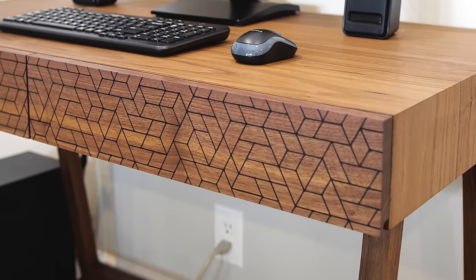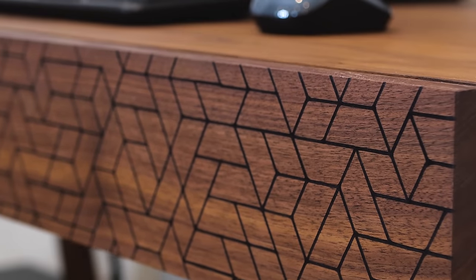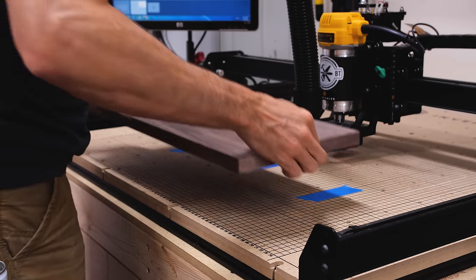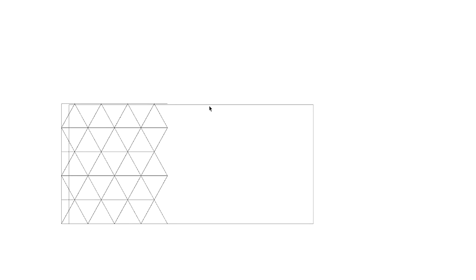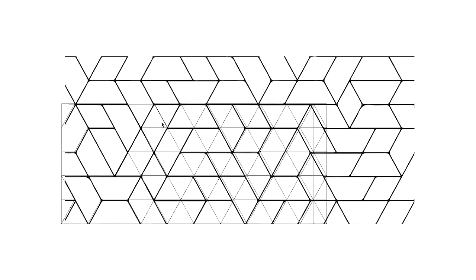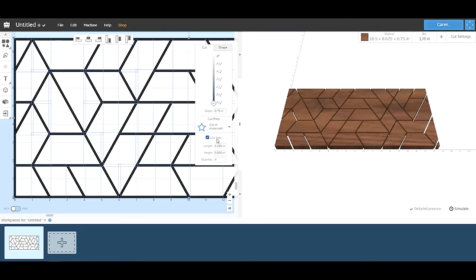I loved the epoxy inlay on the computer desk that I built, and I wanted to use that same design except scale it up a bit for this build. To make the hidden release button I had to make it perfect so that it would work and look seamless. I used SketchUp, a 3D drawing software, to draw out a grid of intersecting lines, and then I overlaid the wallpaper design and deleted the lines I didn't need until I had the design I wanted. From there I brought it into Easel, the software my Inventables X-Carve CNC uses.